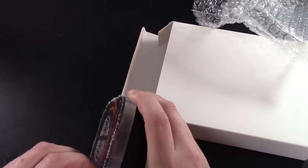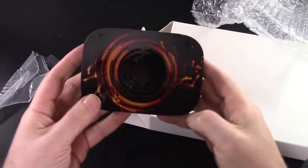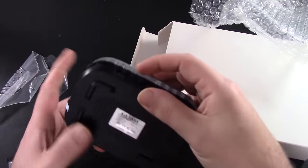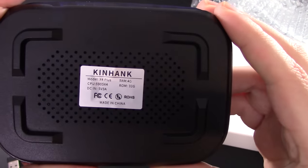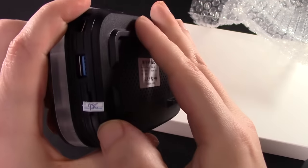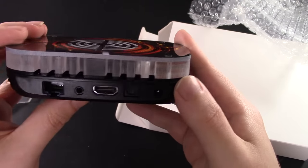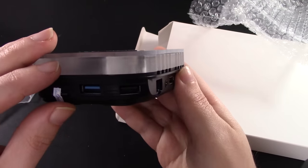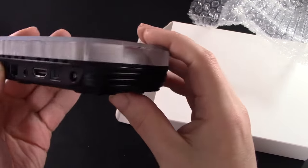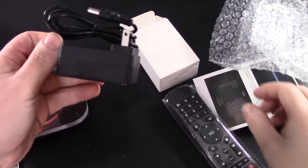Specifications honestly don't really mean anything — I have devices that are much stronger but things don't run as well. So I'm not really of that mindset. We have USB plugs, Ethernet slot, USB slot, HDMI slot on the back, and a power slot. It's honestly not a bad design — pretty small. I do like the flame design; it's kind of early 2000s, but it works.